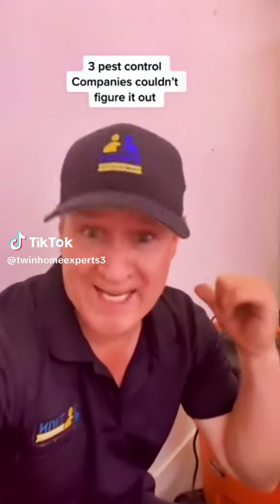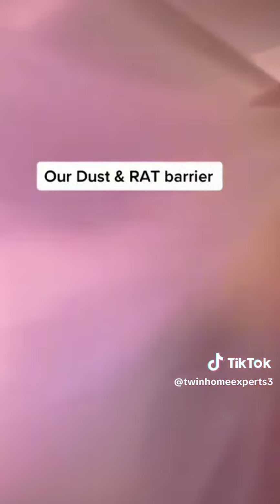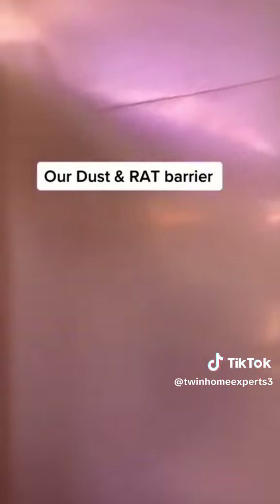We're reporting a lot of rat activity inside this wall, so we're gonna open up and see what we find. First, we create our dust and rat barriers in case there's any rats that are loose. Protect the flooring.